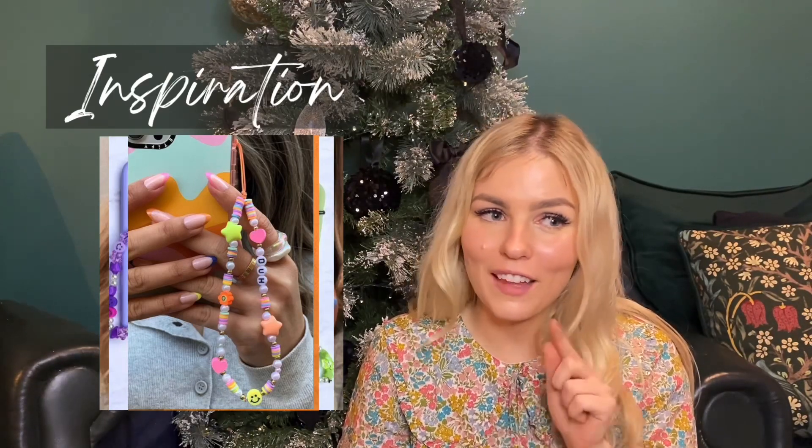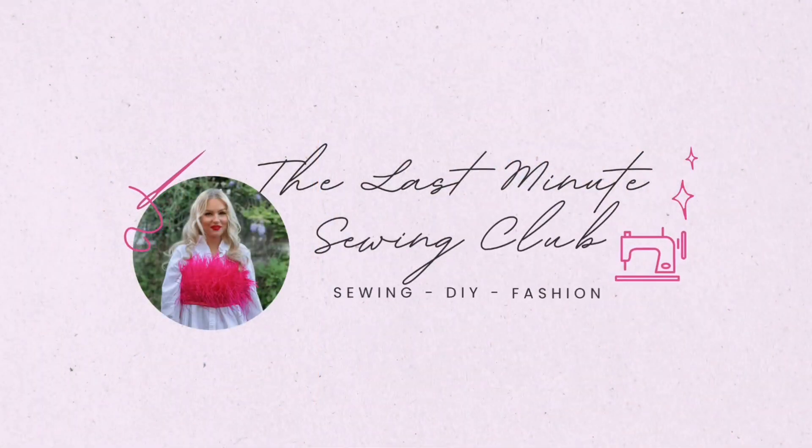Before we start I just wanted to show you some inspo, because I've been saving screenshots of phone charms and phone strap accessories — they are everywhere at the minute. You can do it in whatever colors or themes you want, put somebody's name on it, their children's names, or even a quote. When I made mine, my friends were like 'oh my god where did you get it from, please can you make me one.' I think you'll thank me more for showing you how to make it so you can make as many as you want.